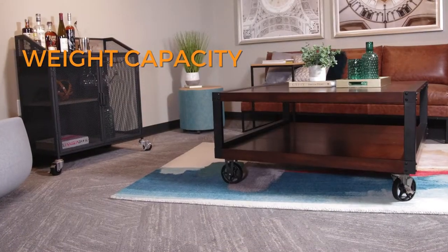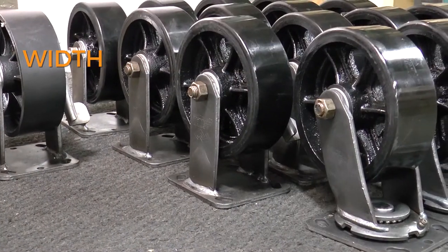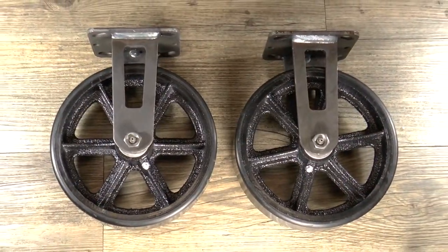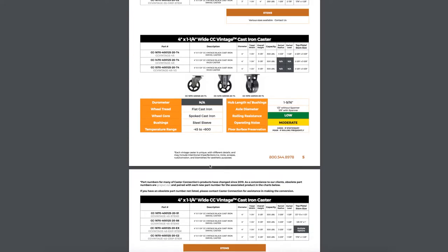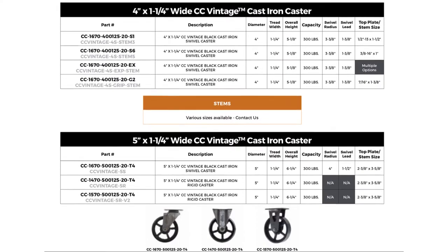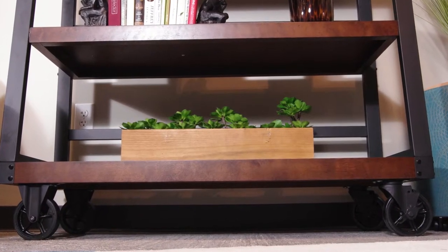Next, consider the weight capacity you'll need. This will determine the width of your caster, either 1 and a quarter inch or 2 inches, and the diameter. The 2-inch wide, 6-inch or 8-inch diameter models will handle more weight. Make sure you know your needed weight capacity and consult our Digital CC Vintage catalog for sizes and weight capacities. It's important to note that our listed weight capacities are per caster, and if you'll be using 4 casters, we recommend basing your maximum weight limit on the capacity of 3 casters for safety's sake.